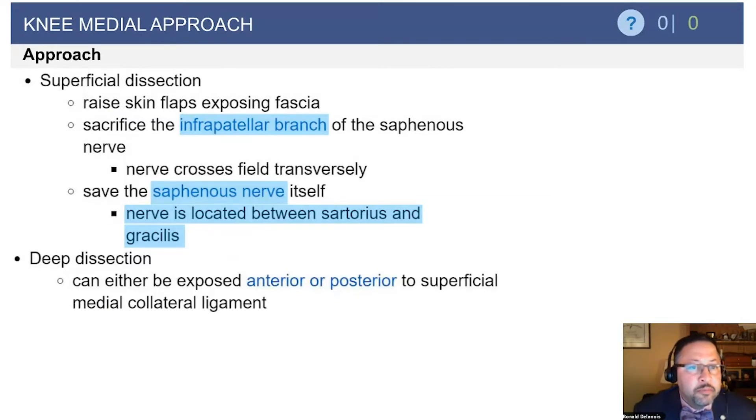On the medial approach, something important to note is the location of the infrapatellar branch of the saphenous nerve. As mentioned before, it can be injured, and if it is, the nerve should be buried. Also important to note, the nerve is located between the sartorius and the gracilis muscles.